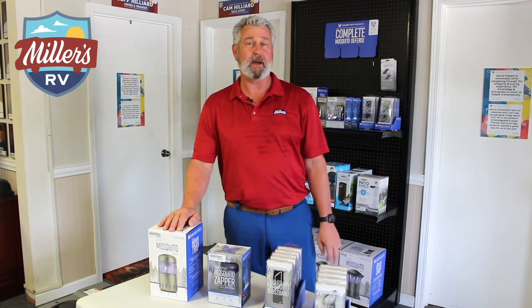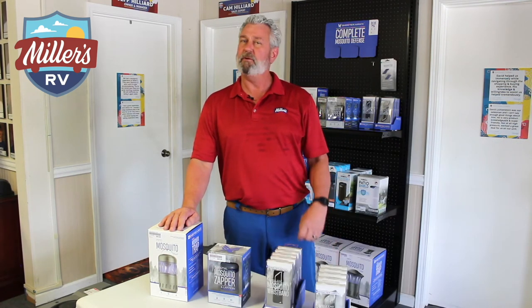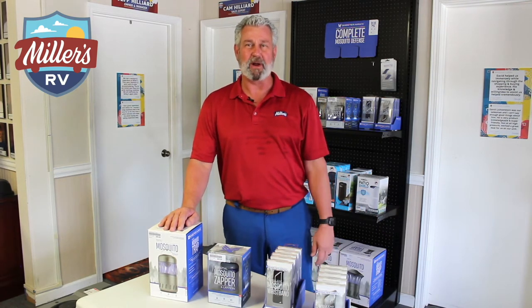I want to remind you again to subscribe to our YouTube channel and hit the notification bell so that you get all of our upcoming videos — walkthroughs, frequently asked questions will be answered. And before I ramble on anymore, let's get straight to this new product.